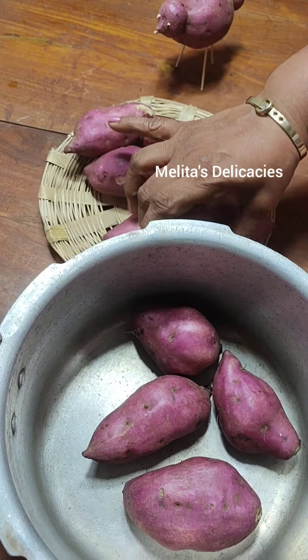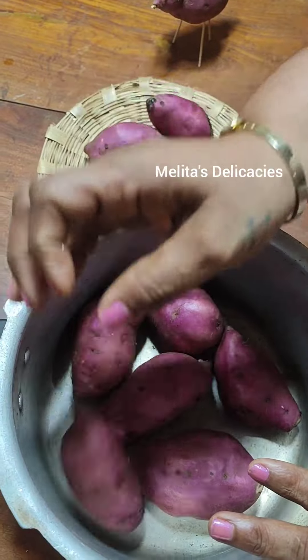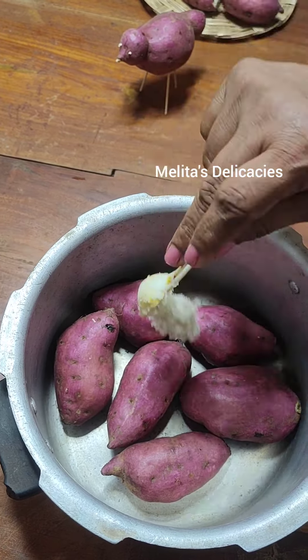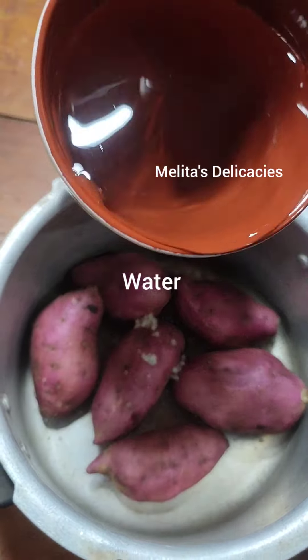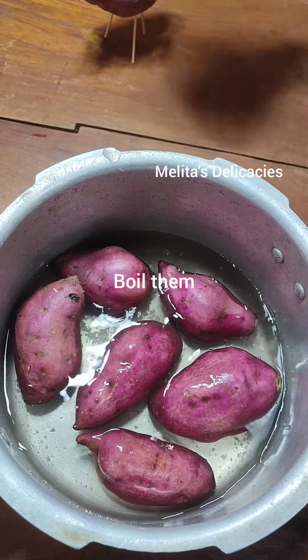I need about five sweet potatoes but I'll just pop in one more extra. Add about a teaspoon of salt and enough water so that the sweet potatoes get immersed. Now boil them for about three whistles.